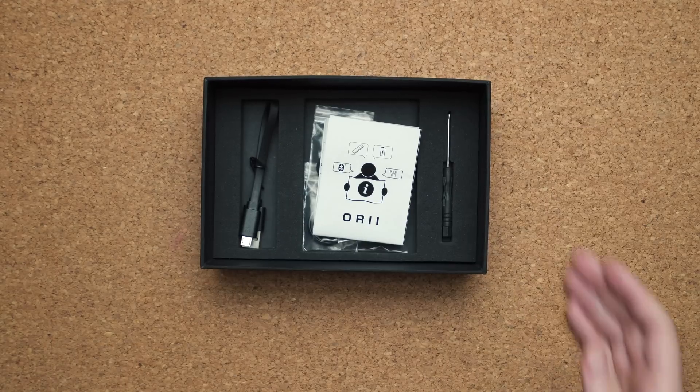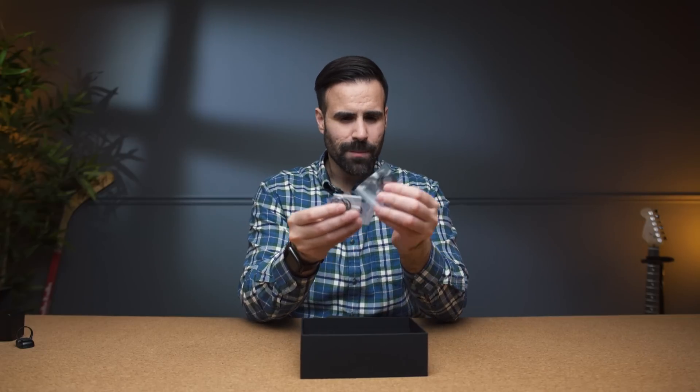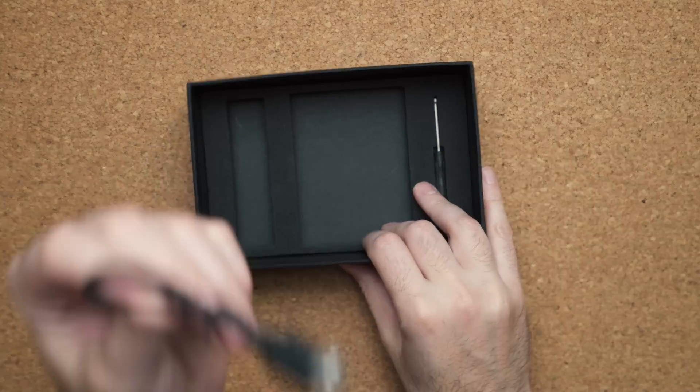Besides that we have a few other things. We have a quick start guide, and we have a bunch of ring tips for the proper size of your finger. There's a bunch here — when you buy this you've got options. We also have a micro USB cable and a little screwdriver that allows you to take the tips on and off the ring itself.